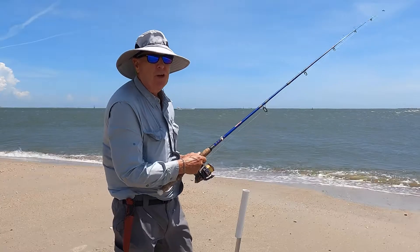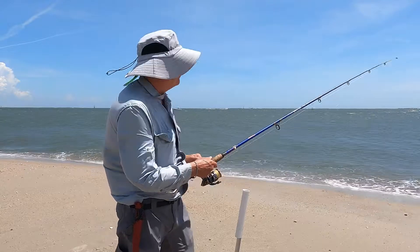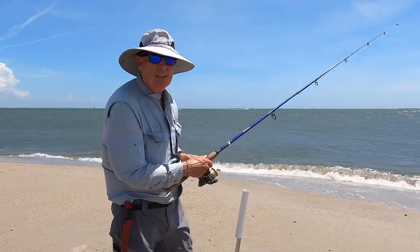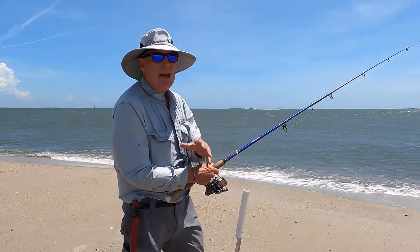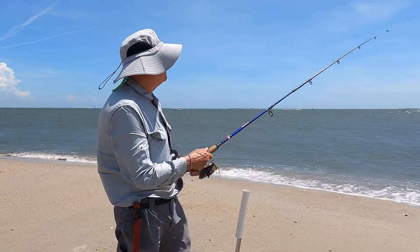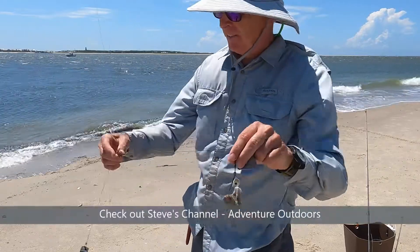When fishing for croakers, it's best not to leave your rod in the rod tube — that's just for when you're doing something else. You need to be able to feel them hit the line so you can pop it and set the hook, because they're going to be grabbing at that little piece of crab or shrimp. I think I'm getting a tickle right now. Got the bait!